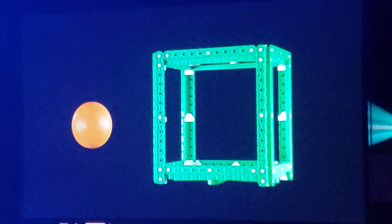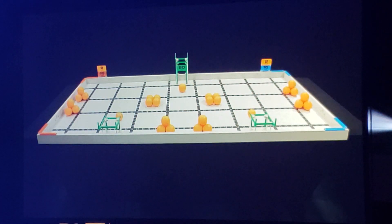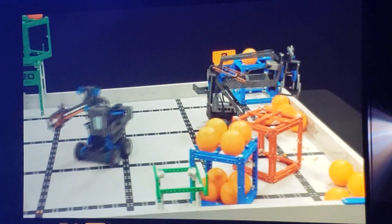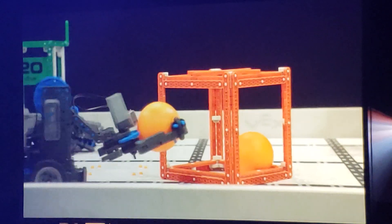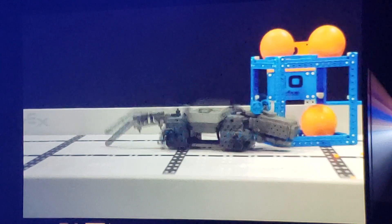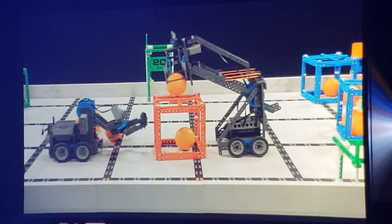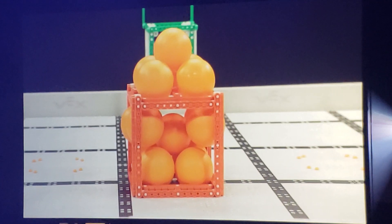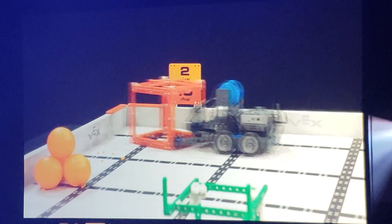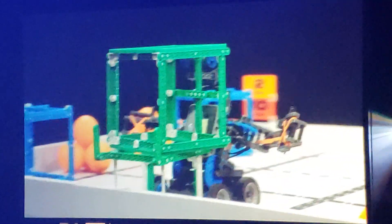The scoring objects in VEX IQ Challenge Squared Away are 3-inch diameter balls and 7-inch cubes. There are a total of 35 balls and 7 cubes on the field. The object of the game is to score as many points as possible with your alliance partner in one of two ways: by scoring balls in or on cubes, and by moving cubes to their associated scoring zones. A ball scored inside a cube is worth 1 point each. A ball scored on top of a cube is worth 2 points each. Teams will have to experiment with balls and cubes to figure out the best way to score points. A red or blue cube scored in the same color scoring zone is worth 10 points, and a green cube scored on a platform is worth 20 points.